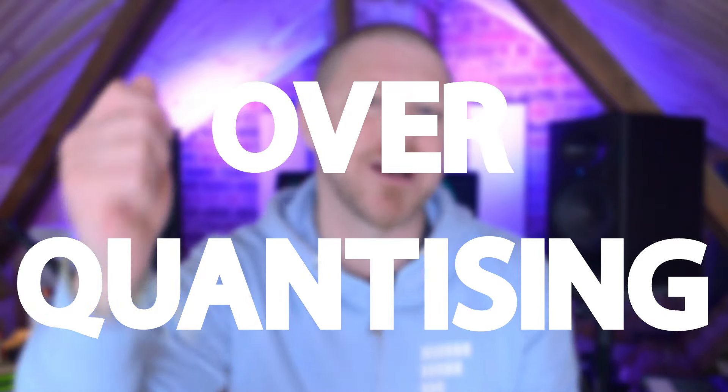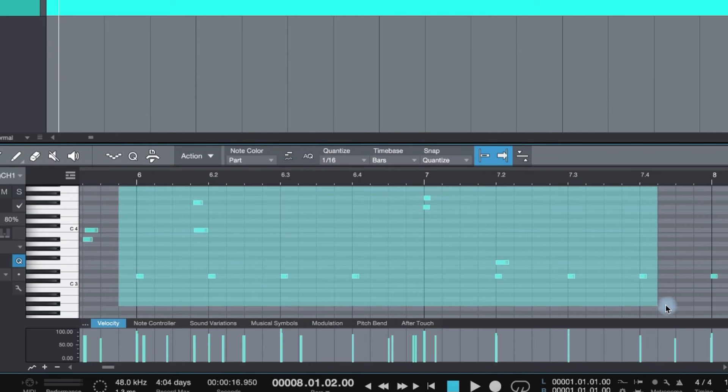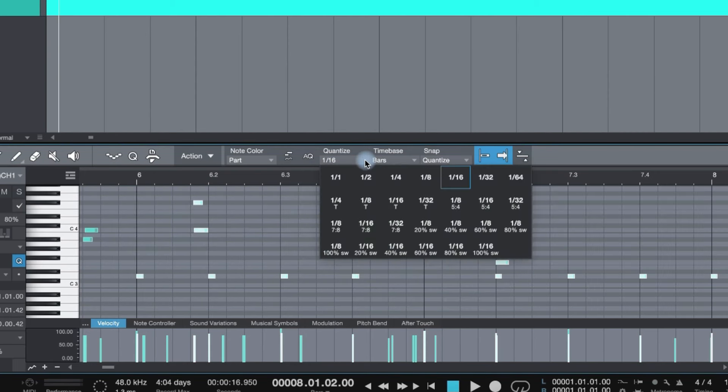Number five is over-quantizing. So many of us are guilty of this because it's so easy just to quantize everything and get it all in perfect time, but you just end up with robot drums. A lot of DAWs have a humanize option, so make sure you use it. And if you're feeling a bit more patient, you can delve in and edit that MIDI by hand.